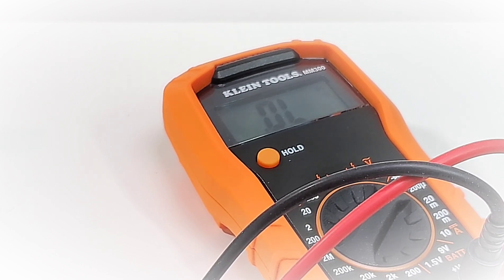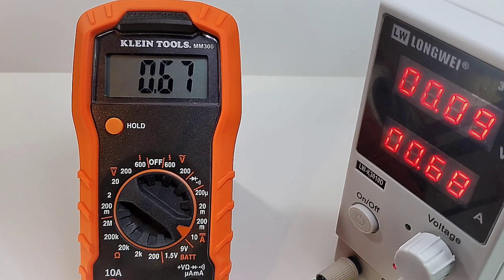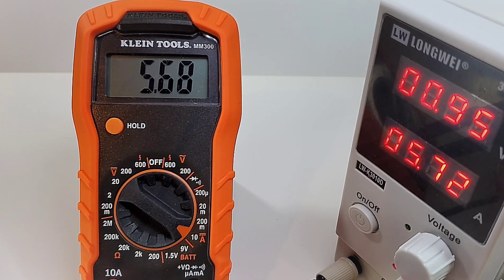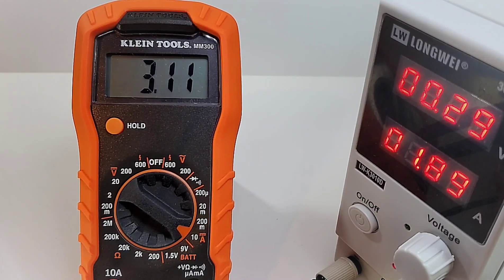Checking high current: sitting at about 680 milliamps, the meter reads 1.74 amps; at approximately 3.8 amps it looks pretty spot-on; at 5.68 amps it comes up 5.72 on the Fluke reference. Maxing it out at 10.35 amps, the Klein reads 10.28. So in terms of high current, no issue — it seems to be holding out just fine.